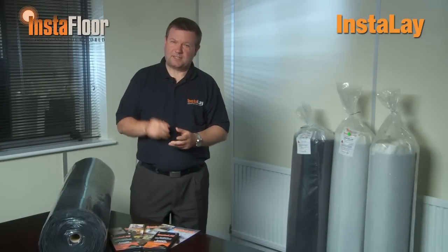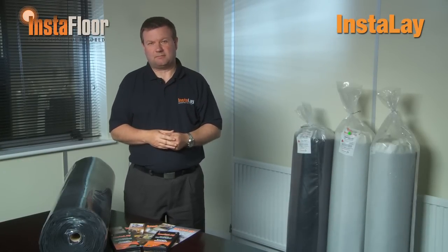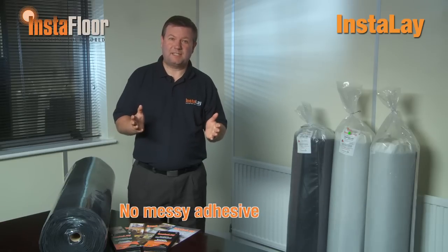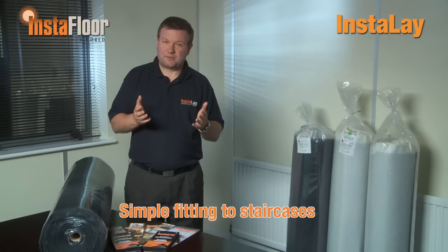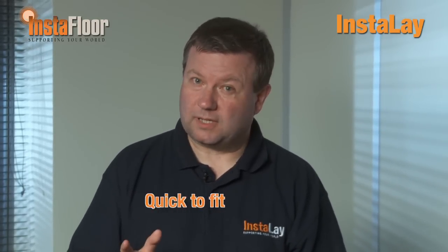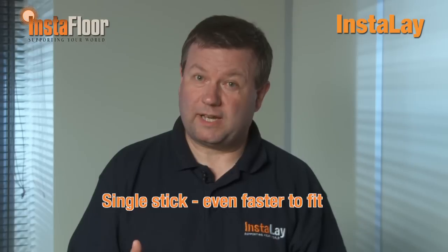When using InstaLay as a double stick system it really does provide a clean and fast installation. Carpet joins are quick and simple with the peel and stick system — there's no risk of contaminating floor finishes with messy adhesive. The adhesive membrane allows simple fitting to staircases, and the system can reduce the need for carpet grippers and adhesive. A single stick installation is even easier and faster to complete, which is great for listed buildings. This peel and stick system gives perfect results every time.